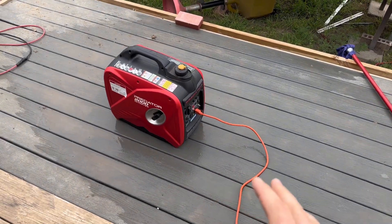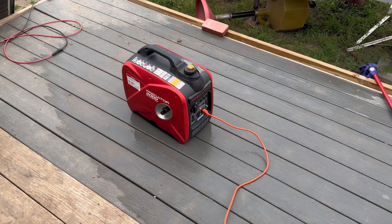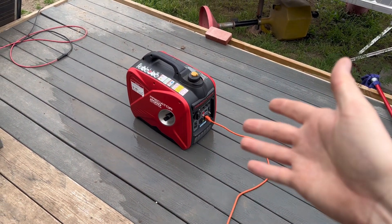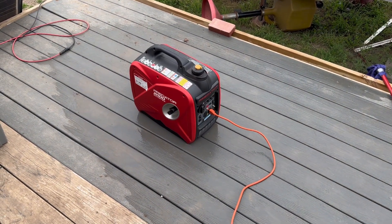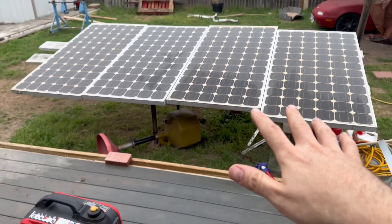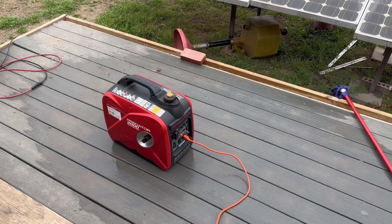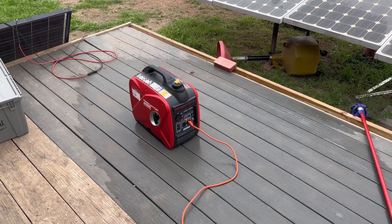This is pretty much what I use to charge my batteries whenever the sun's not out. I've seen some people build their own generator setups, but I think this is a really good way to go if you have an inverter that's capable of also being a charger. We have a lot of overcast today, not going to produce a whole lot of power on the panels, and I need to run this thing anyways — it'll be good to top up the batteries a little bit.